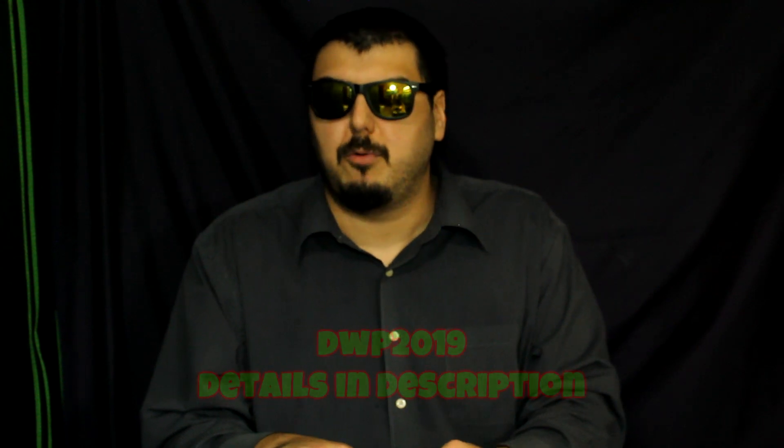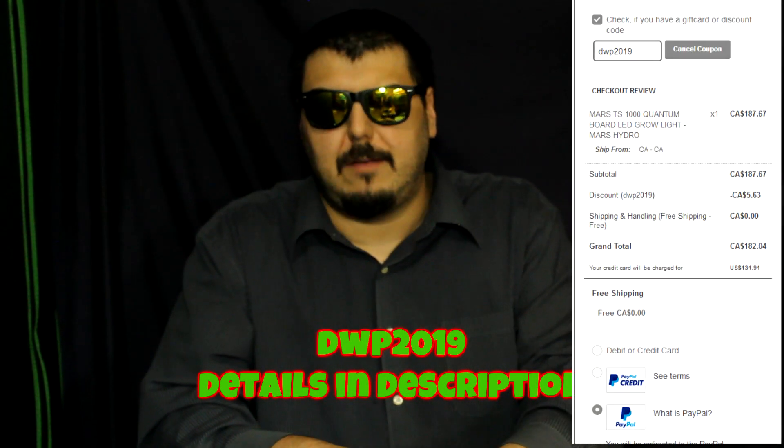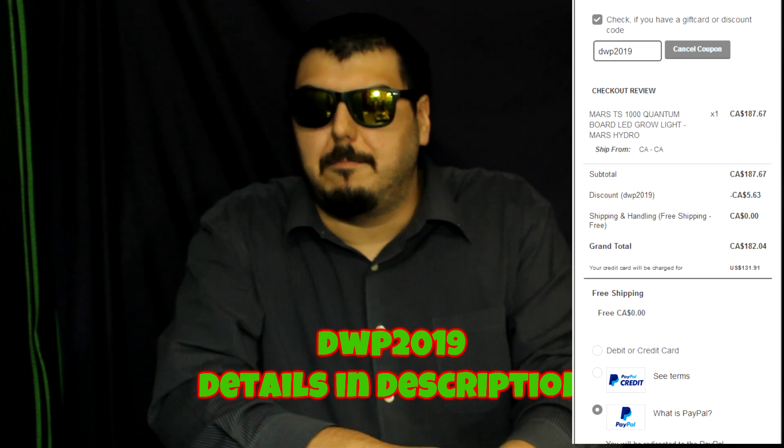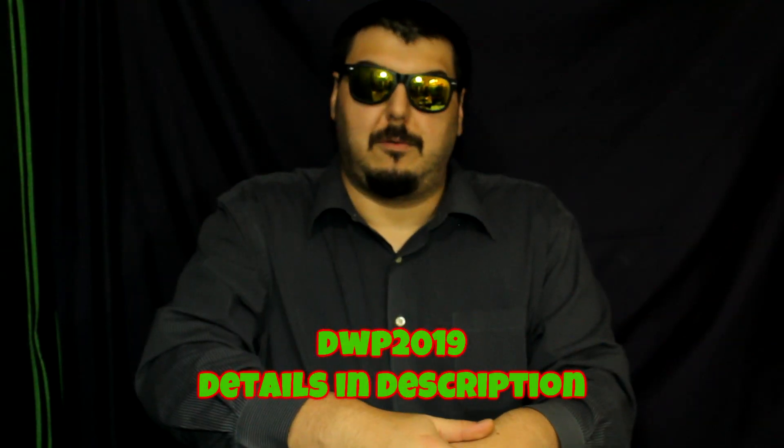I do have a promo code if you want to help out the channel — you can get about five or six dollars off the light if you buy it from the Mars Hydro website. You can use our promo code DWP2019. More information is down below. I'd like to thank everybody for watching the video. I do hope you enjoyed it, and you guys have yourself a great day. Take care.